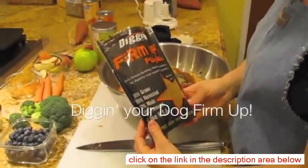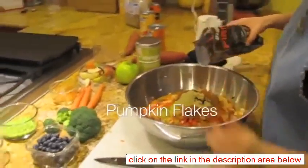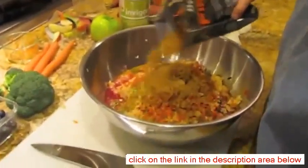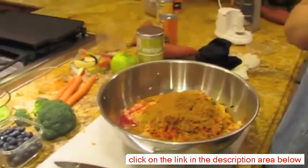The last thing we're going to add is a little bit of this pumpkin — it's called Firm Up. Pumpkin can be used if your dog has diarrhea; pumpkin and sweet potato are good for helping that. I'm not putting a whole lot because we've got a lot of other stuff in here.